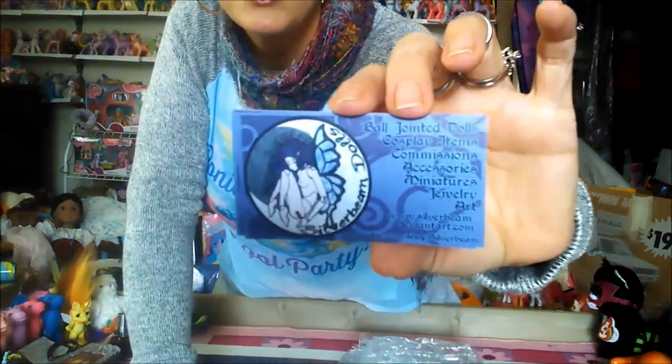We have got in this box two Silver Beam ball jointed dolls. And here's her cute little card. I purchased these off of Etsy. I don't know how long ago — it was several weeks. Her description specifically says allow six to eight weeks, and it was less than that. She apparently expected these to ship sooner, as I did get a notification with an apology saying your stuff is shipping soon, we're so sorry for the delay. And I'm going, delay? Really? So I was actually delighted to get these as quick as I did.